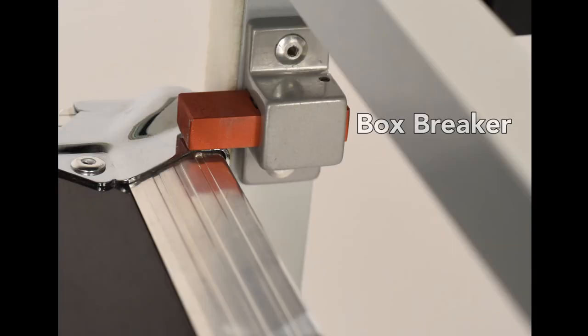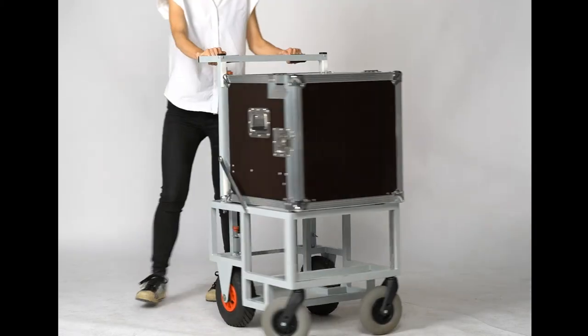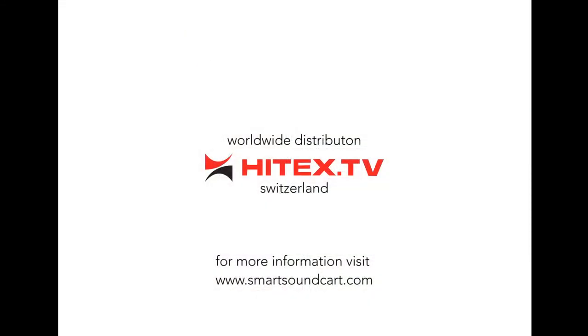Now, how easy is that? Worldwide distribution, hitex.tv, Switzerland. For more information, please visit www.smartsoundcart.com.